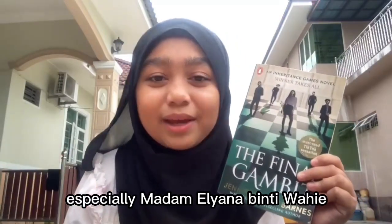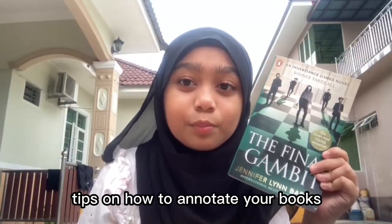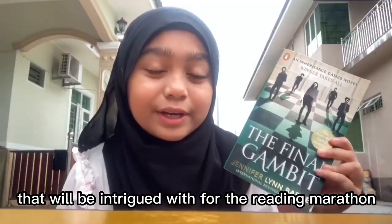Greetings everyone, especially Madam Eliana Binti Wahey. I'm Hania Binti Sheryl Akram and for this vlog, I'm going to do a reading marathon, tips on how to annotate your books my way, and also how to choose the correct book that I'll be intrigued with.